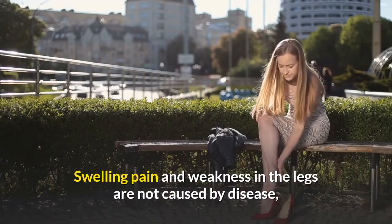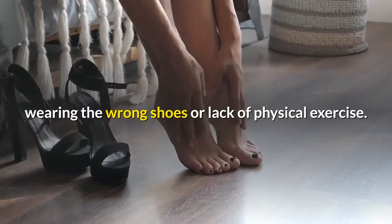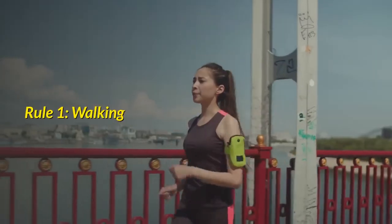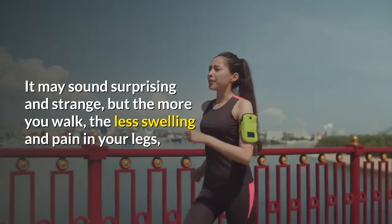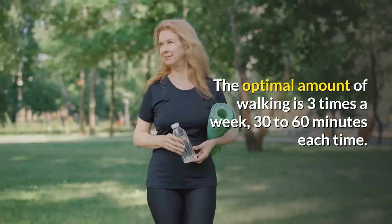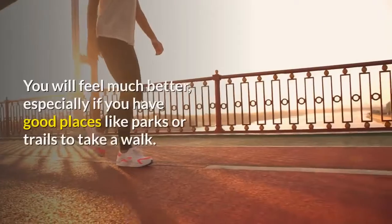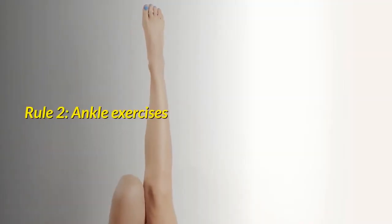Bonus Time! Useful Tips for Those with Swollen Legs and Varicose Veins. Swelling, pain and weakness in the legs are not caused by disease, but due to an unhealthy lifestyle such as being sedentary, wearing the wrong shoes or lack of physical exercise. Experts suggest three simple rules to help you relieve these. Rule 1: Walking. It may sound surprising, but the more you walk, the less swelling and pain in your legs. You absolutely must wear comfortable footwear. Walk for 10 minutes every two hours to speed up blood flow. You will feel much better, especially if you have good places like parks or trails to take a walk.